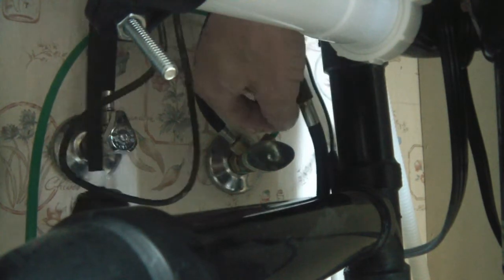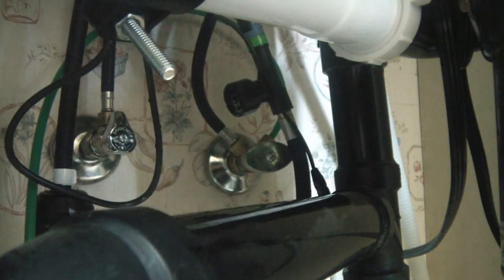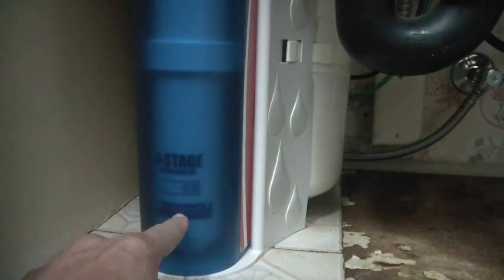Turn off your water supply valve — this line goes to my reverse osmosis system; I changed it from the factory original. Then go up top and turn the faucet on to relieve the pressure. On top of the reverse osmosis system, shut off that water supply valve.